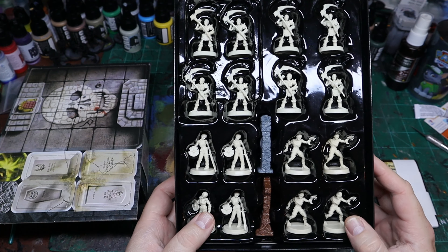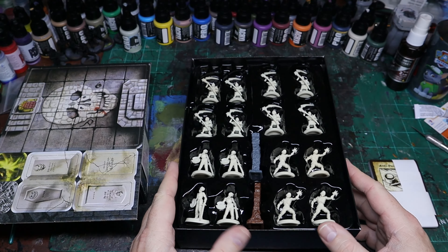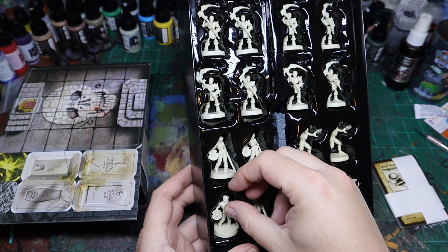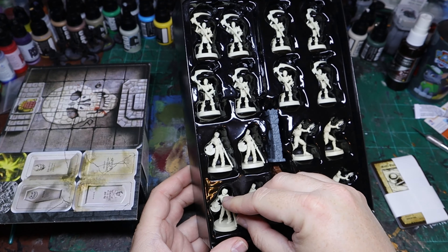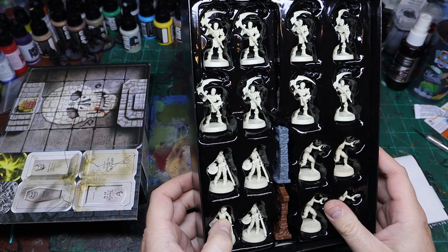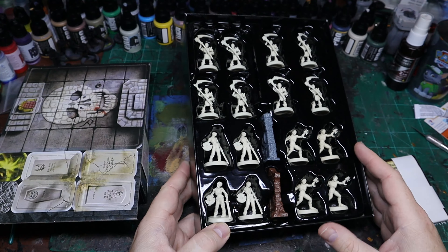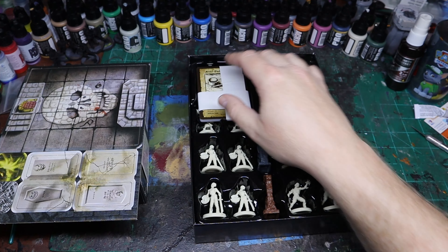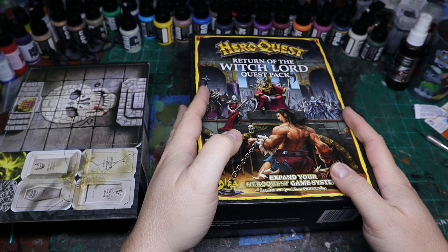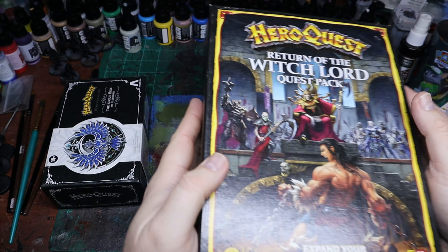These two expansions are just little mini expansions with extra quests and extra stuff, which is kind of cool. I do like the Zombies and Skeletons in these — I think they're really neat. These two expansions pretty much aren't something you need, but it's kind of neat to have because it's just an expansion of the content — more stuff to have.